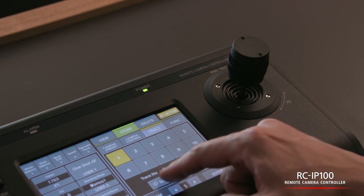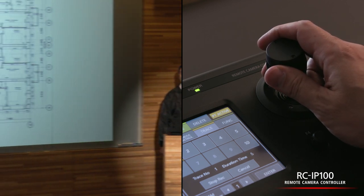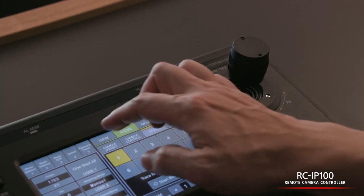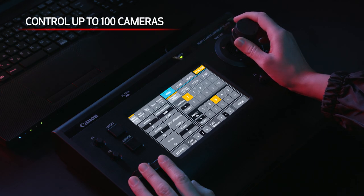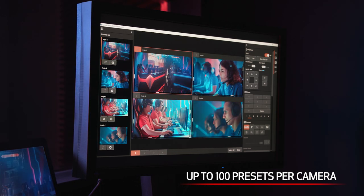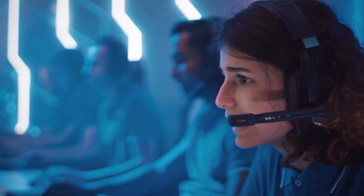When paired with the optional IP-supported RCIP100 remote camera controller, operators get full control of the camera's look, feel, and movement. Despite its compact size, the controller is equipped with a joystick, control and zoom levers, as well as a touch panel, and can control up to 100 cameras with up to 100 presets per camera. It effectively creates a centralized operation for multiple cameras with control from a single operator, helping streamline camera operation and providing low overhead costs.